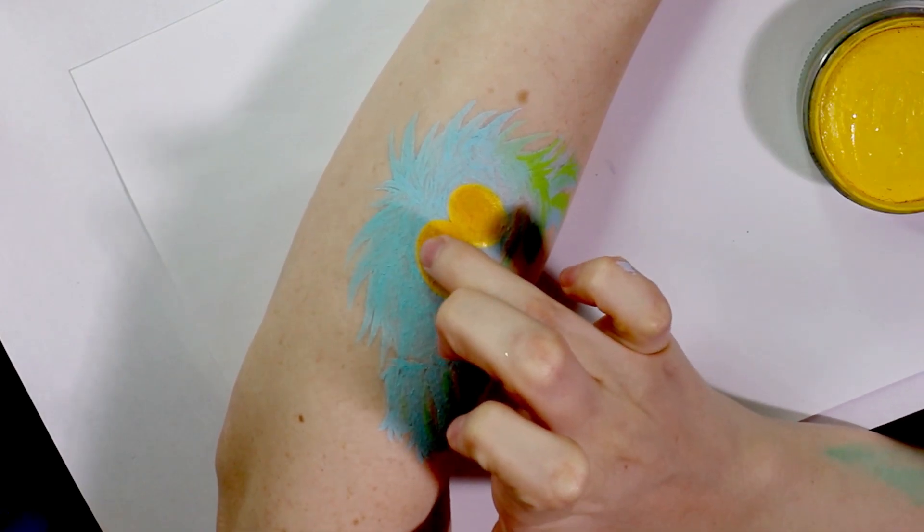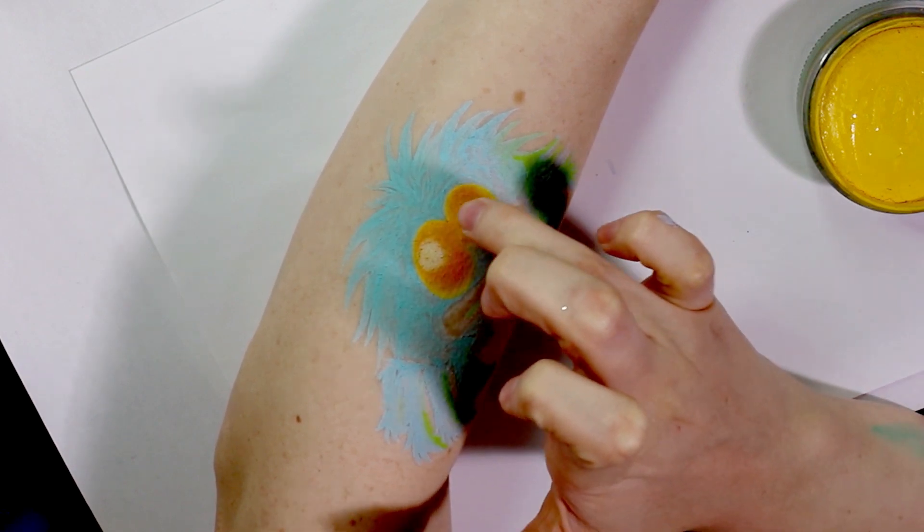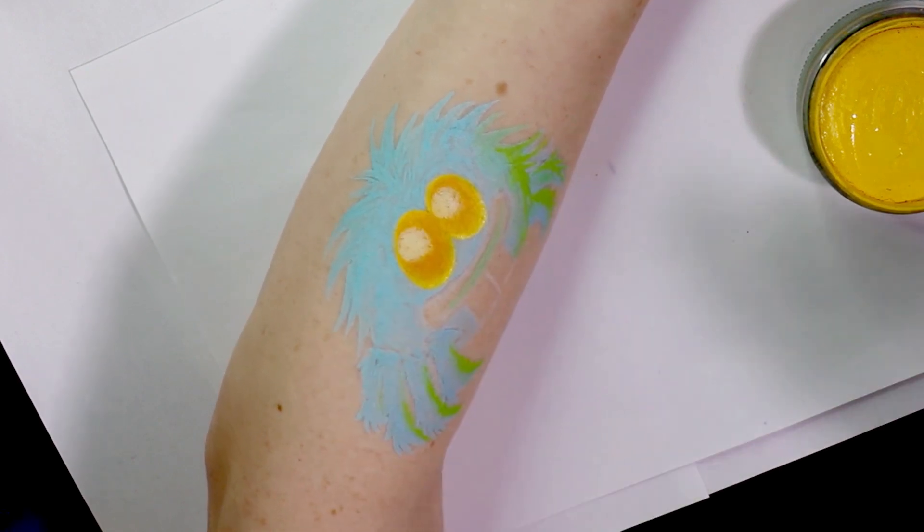Because there's a little bit of a light reflect on his eyes I just took a bit of white on my finger and dabbed it on both left sides of the eyes.